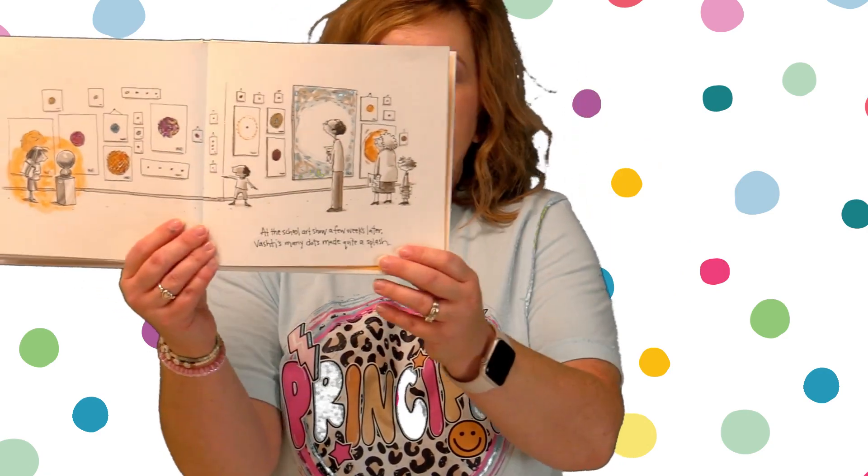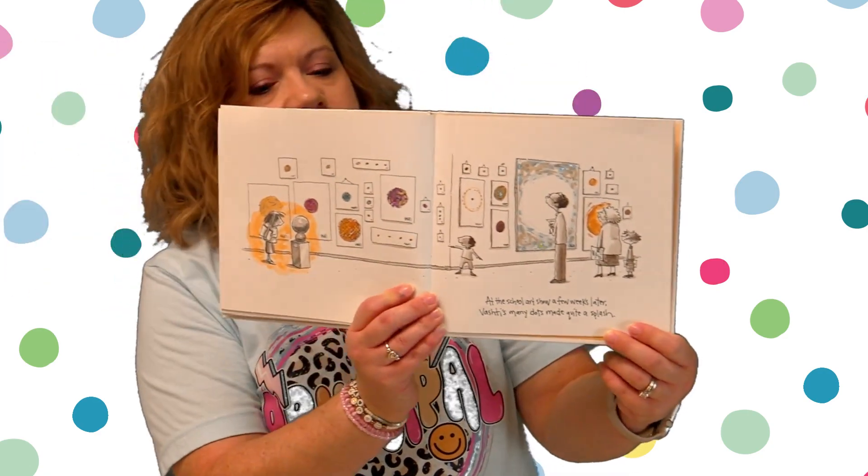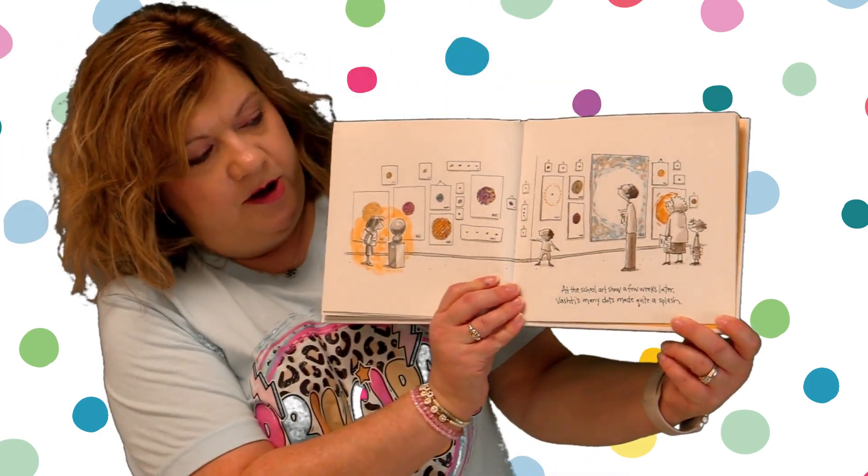At the school art show a few weeks later, Vashti's many dots made quite a splash. Look at her artwork all displayed for the school at the art show — all different dots.